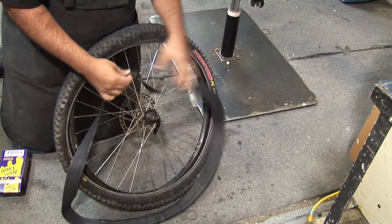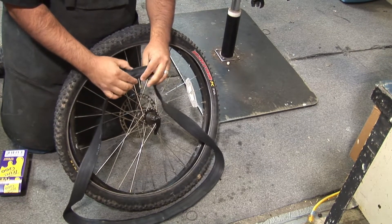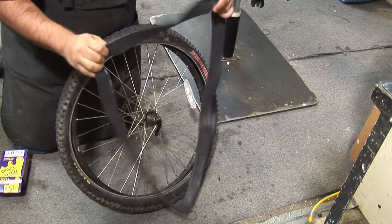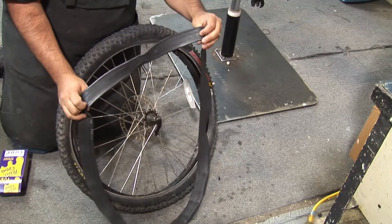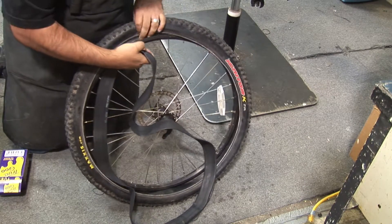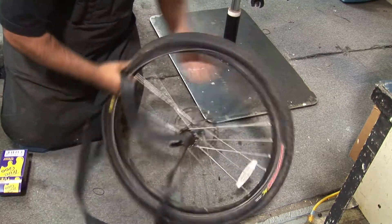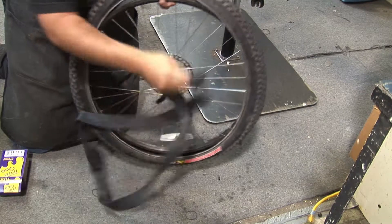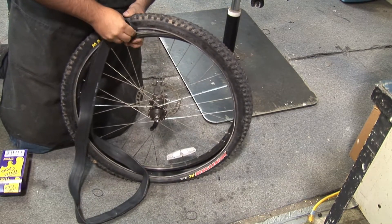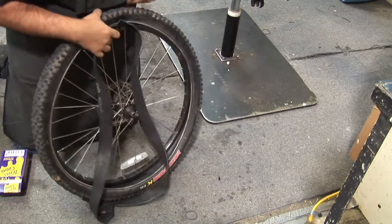Now let's put our True Goo tube in. Usually when you're out on the trail you can't fill your tube up fully — you usually want to put a little bit of air if you're at home in your garage. But being that we're on the trail, I'm going to show you how to put the tube on without putting any air. I'm going to find the hole where our Schrader valve goes, pull the tire back, and put that Schrader valve through.